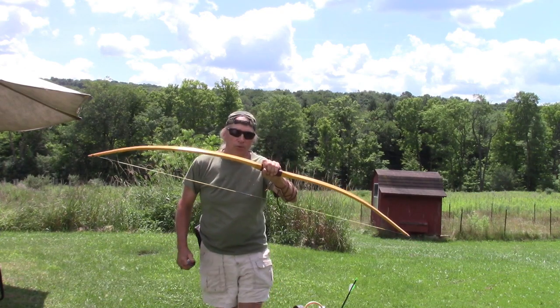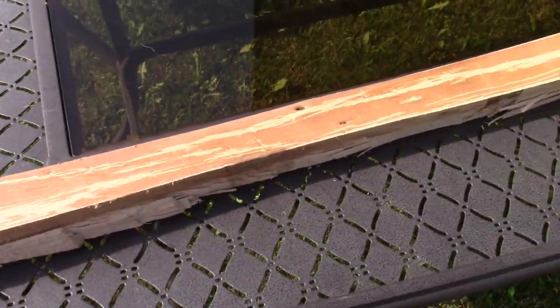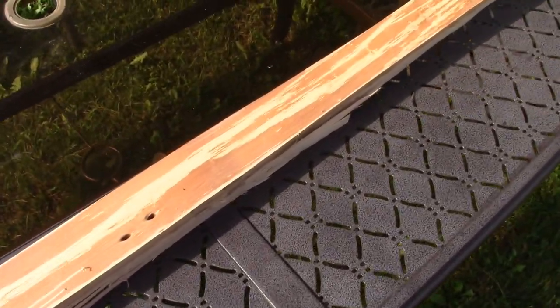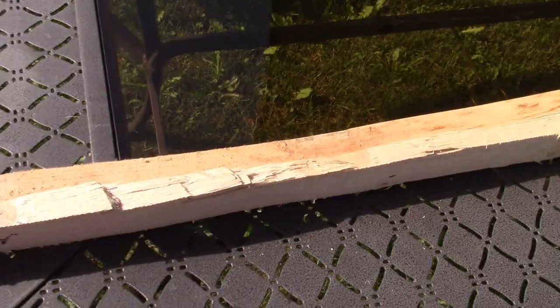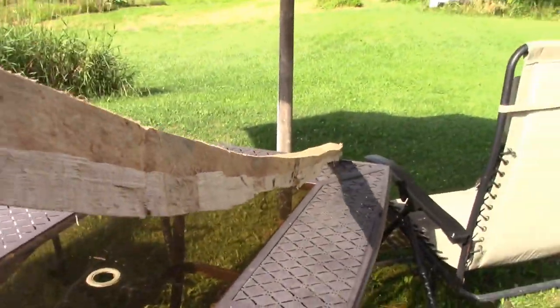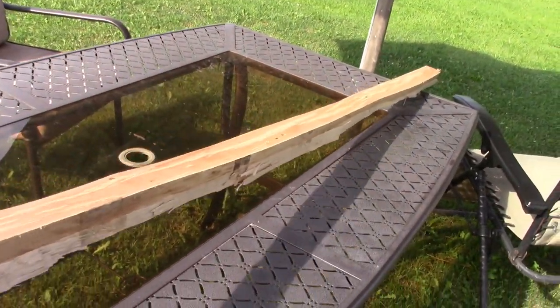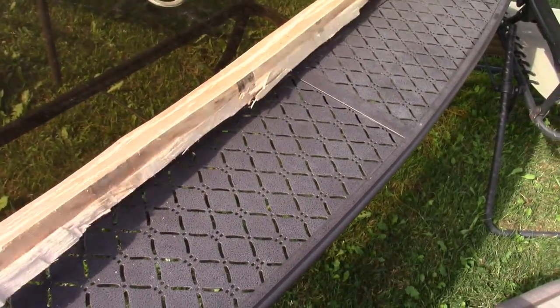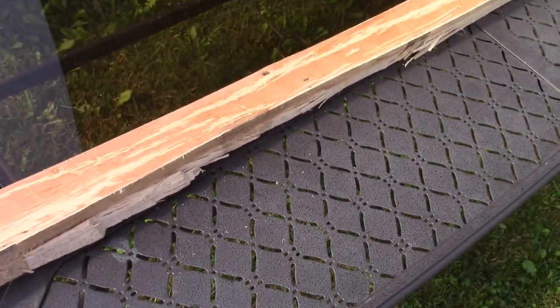American Flat Bow — Old School Archery. Here is a hickory bow stave. It's been drying for over two years and it was straight at the onset of the drying, but you can see how it has changed. In the bow-making process this will straighten out and take the proper shape.